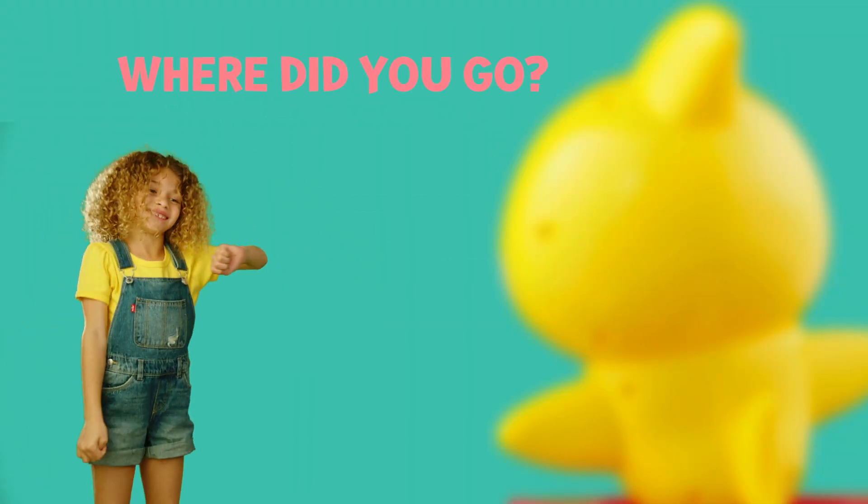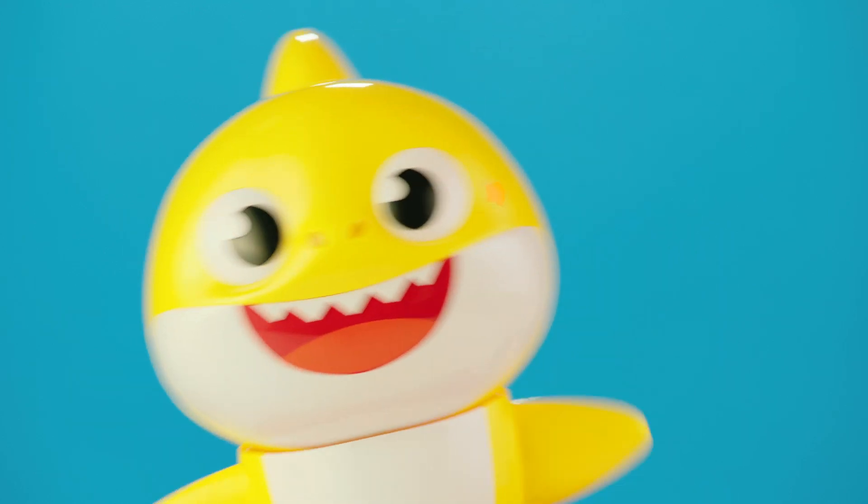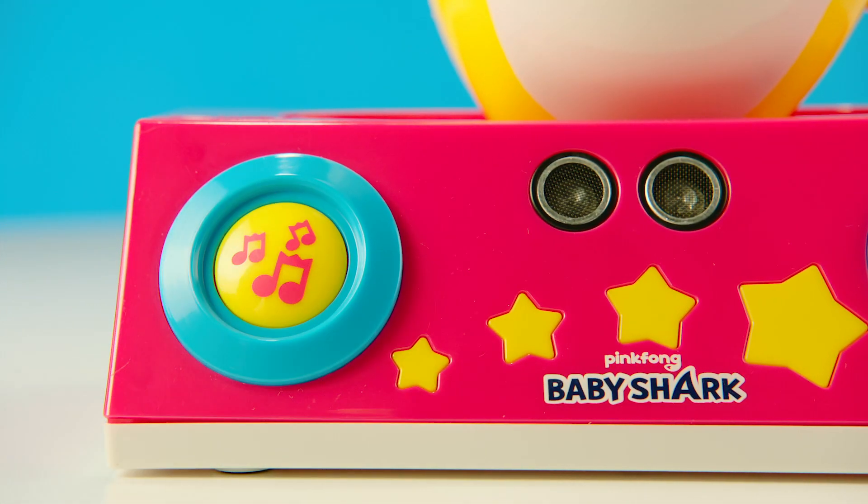Baby Shark will prompt you, "Where did you go? Come closer," if you are too far. In the dance game, when you move and groove, the Baby Shark Dancing DJ will dance with you.